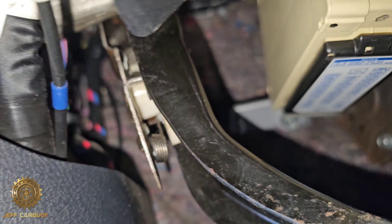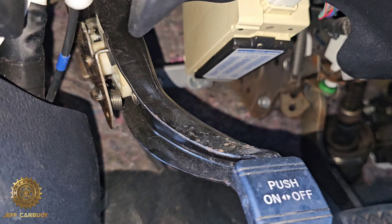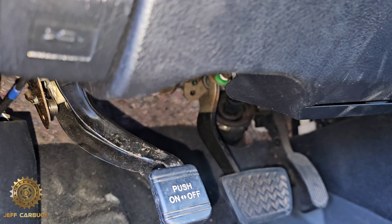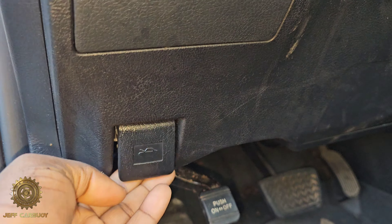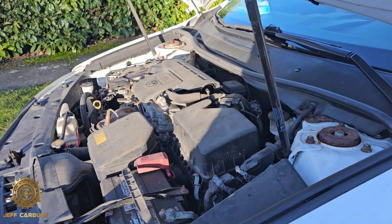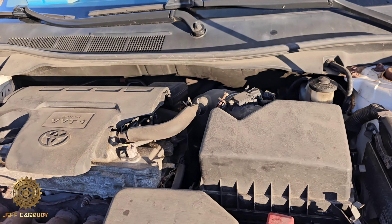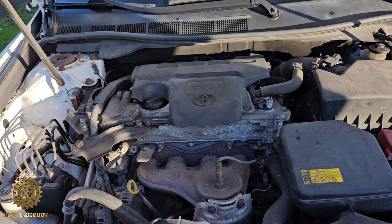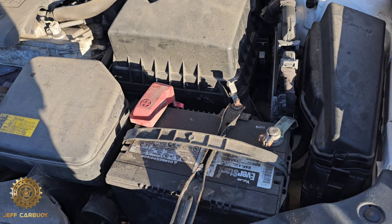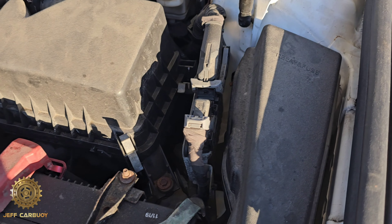Where is the fuse box location on a Toyota Camry SE? This location is almost similar for models from 2006 to 2017. The first fuse box is going to be inside the cab, between the brake pedal area — specifically between the push brake and the service brake.